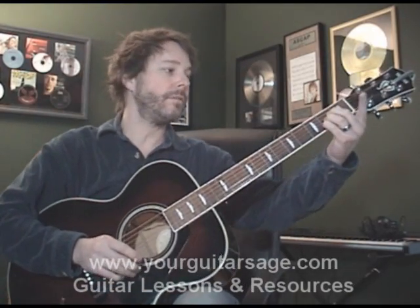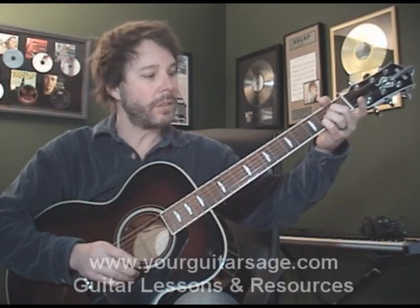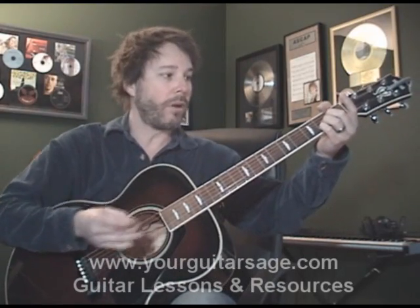For those of you that can just watch what I'm doing and learn it, then great — you'll be done here in about two or three minutes and learn a new song. For those of you that need more help, stick around and we'll talk about all the particular parts.